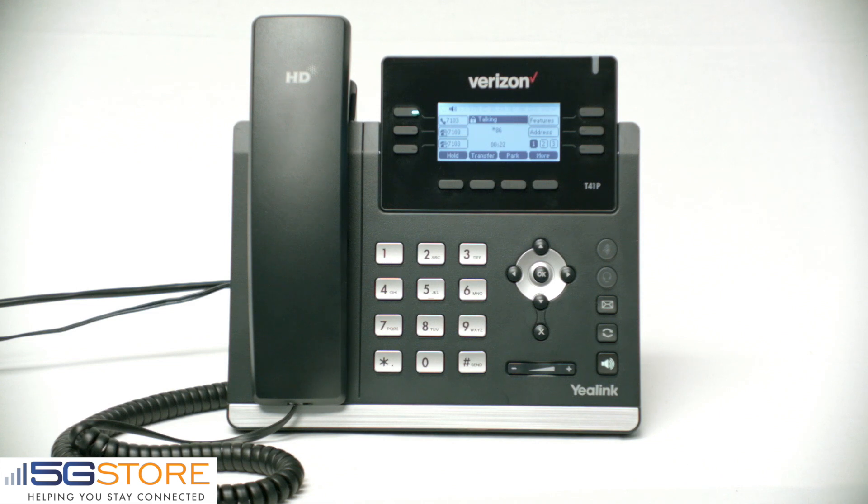Hello and welcome to your personal mailbox on the message management system. This is a special introduction for new subscribers. To begin this introduction, we will set up your mailbox for your personal use.